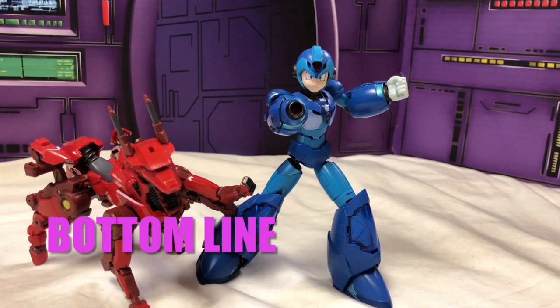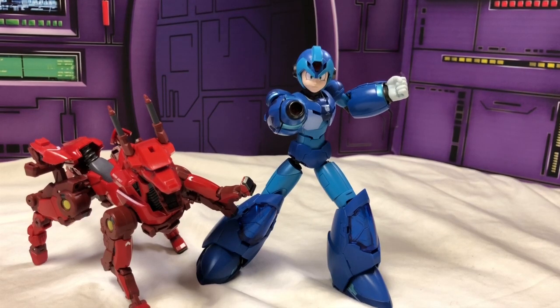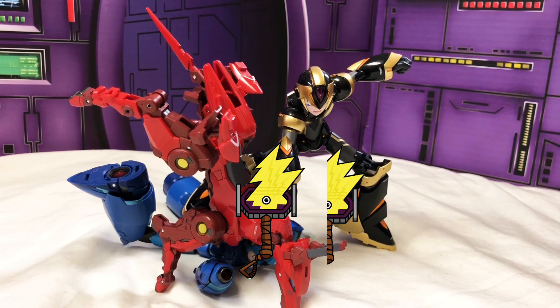Down to the nitty-gritty: I'm giving it two and a half out of five hammers. The biggest problem is the armor not staying on him. The armor works best on Rush as a speeder bike, and even then pieces are loose. Any kind of movement makes them fall off Mega Man. Rush was one of the reasons I got this pair, and I do like him best — even though his aesthetic doesn't match Mega Man. Just the Rush I remember looked more like a dog wearing armor.